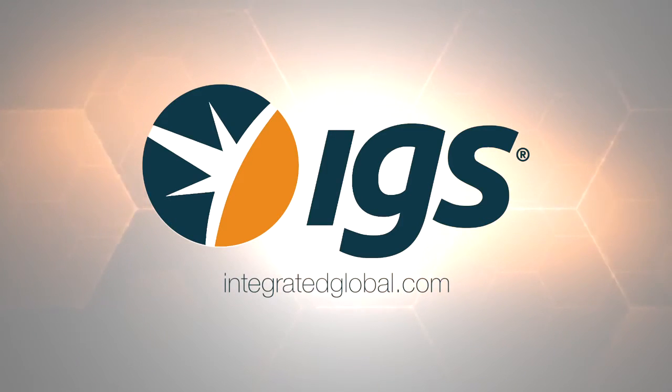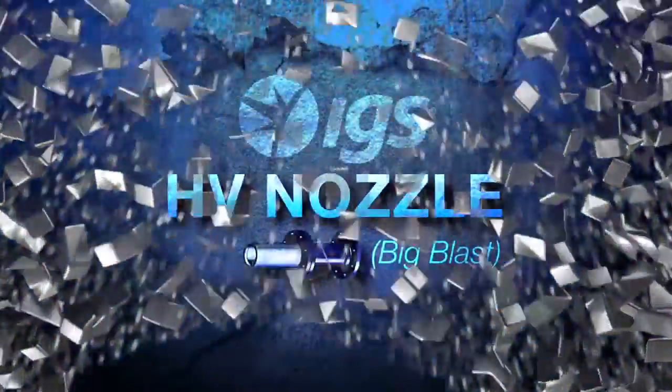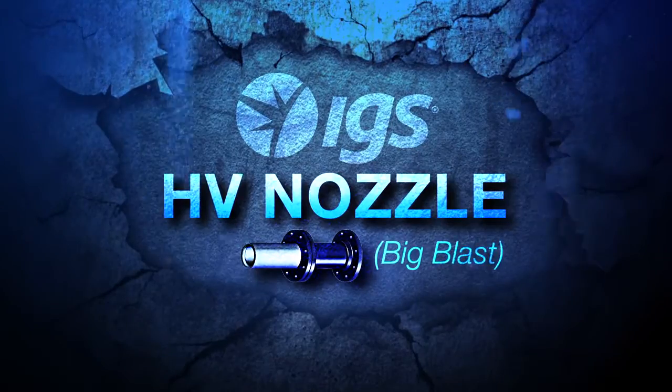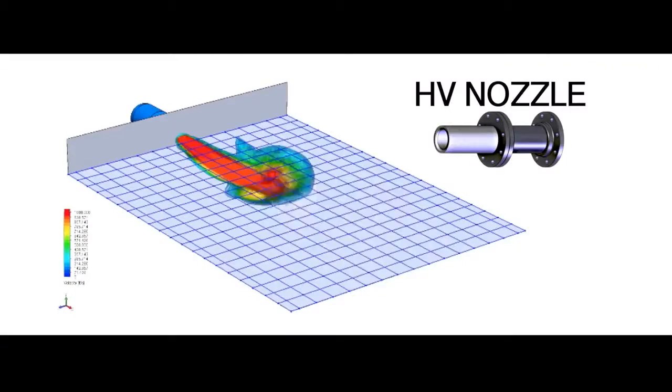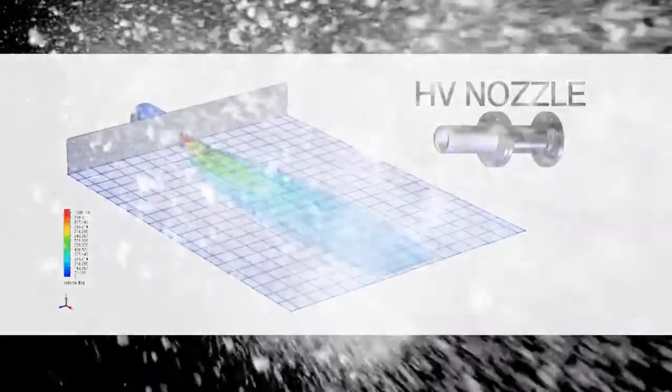IGS designed a nozzle to handle such buildup: the IGS HD nozzle, also known as the Big Blast nozzle. Rather than convert the blast into a thin, wide sheet of air, this nozzle concentrates the blast into a tightly packed ball and significantly increases its velocity. So how does that improve the cleaning?